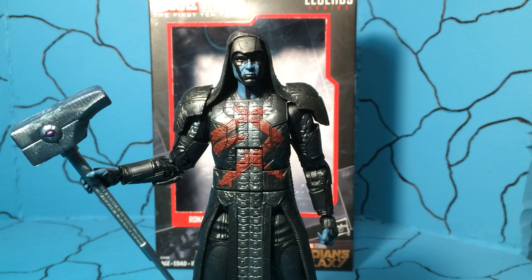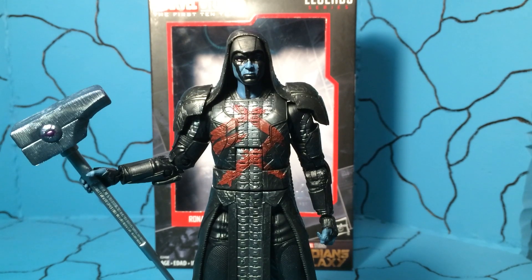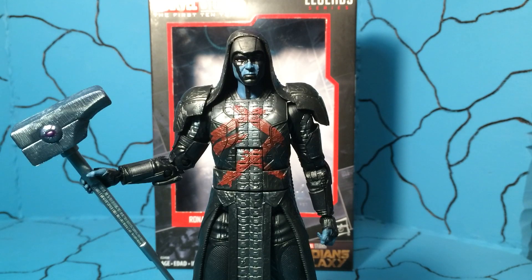What is going on everybody, and thank you for checking out another review from the Snorlax. Today we are looking at the Marvel Studios' The First 10 Years Legend Series Ronin. We've been desperately needing some Marvel villains from the MCU, and glad we finally got them.